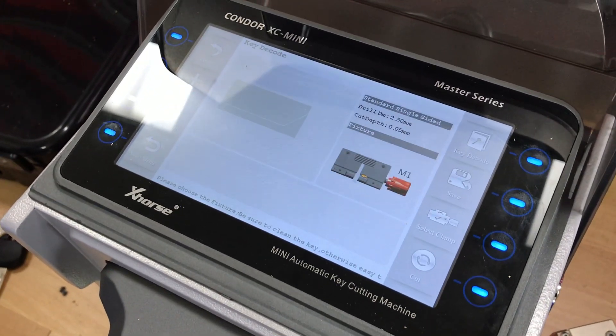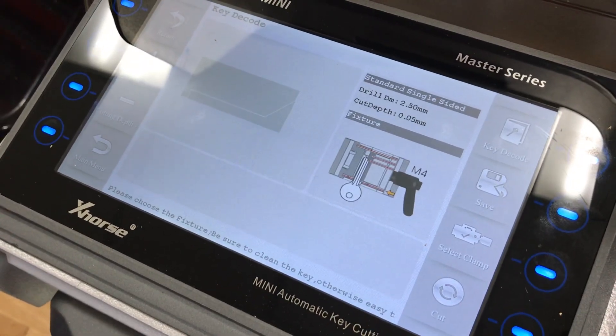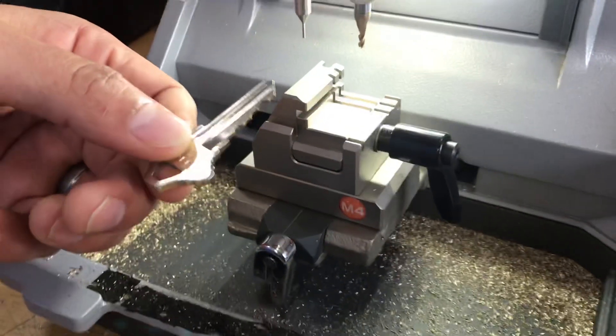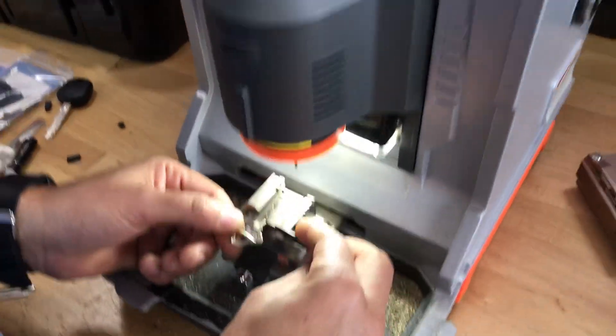Now you're going to select the clamp. As you can see it's currently selected to M1 — we're going to change it to M4. So as you can see over here, we've got the brand new M4 jaw.